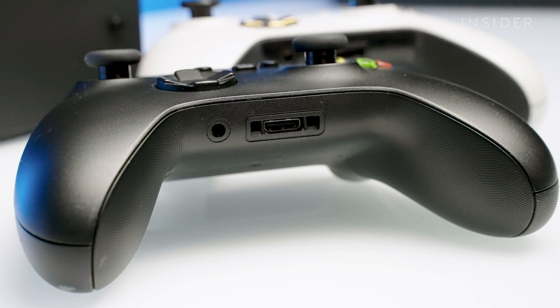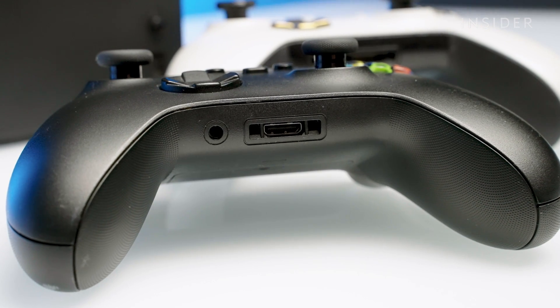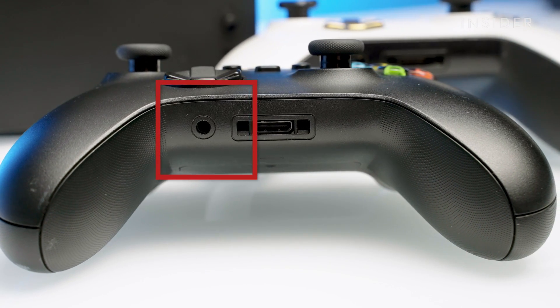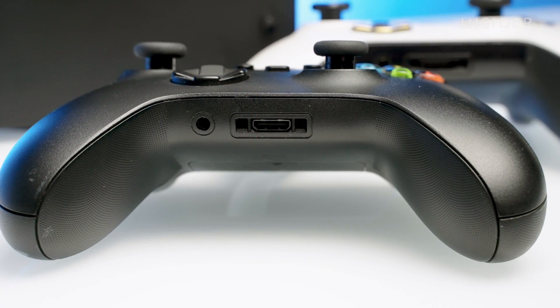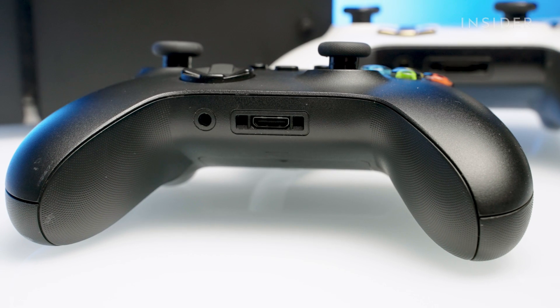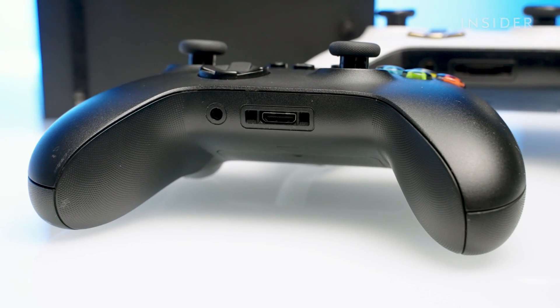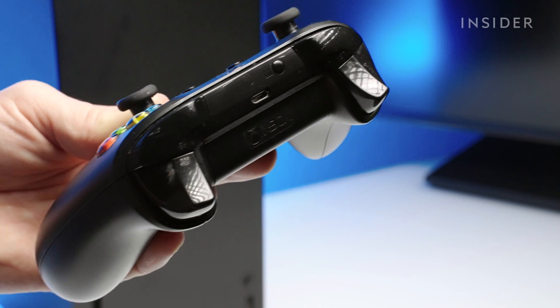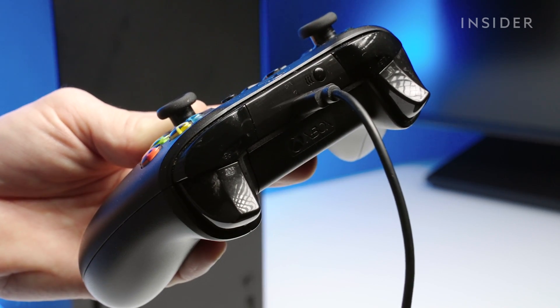One thing to take note of is that newer Xbox wireless controllers have a 3.5 millimeter headphone port at the bottom. These controllers are capable of updating wirelessly and do not require being plugged in via USB. Controllers without this headphone port need to be plugged in via USB to update.